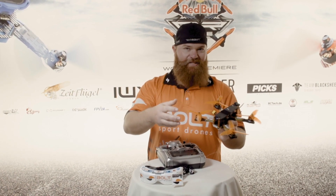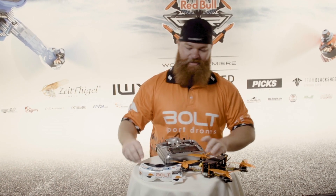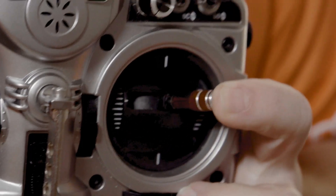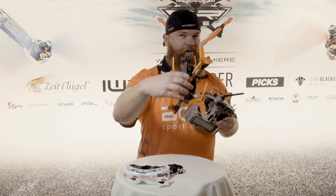So that's the physics. How it works — we use these sticks and they have four channels, and that lets us make this go anywhere.